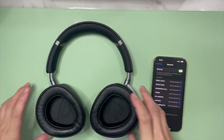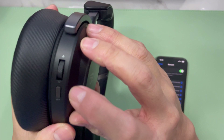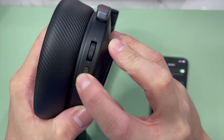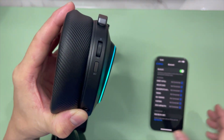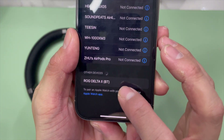Next, what you need to do is on the right ear cup — you can see here — there is a Bluetooth button. Press and hold it. You'll see it blinking and on. You'll also see it appear on the phone.